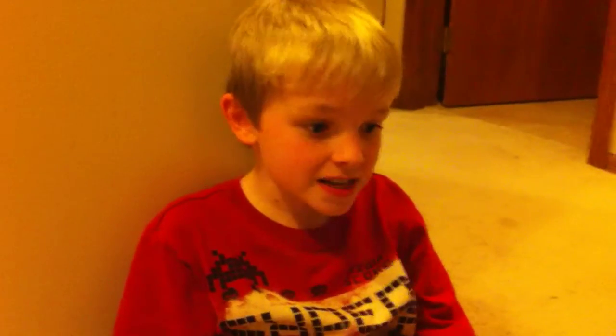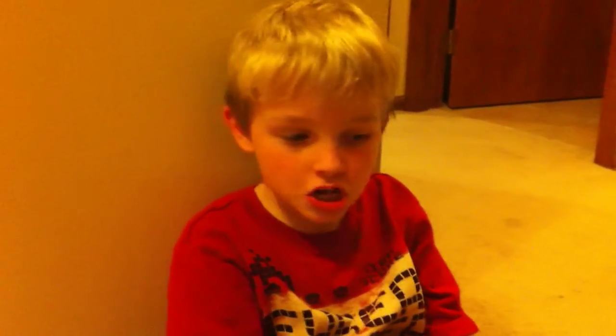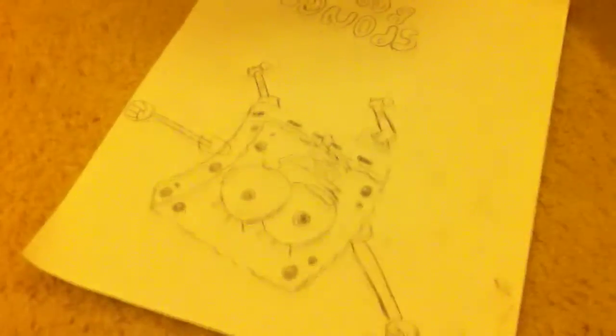And what did you find easy to do about this Spongebob? What part of it was easy? To be honest, it wasn't like a video — it was like a web page that had different steps. So what was the first step that you had? What was the first thing that you drew?